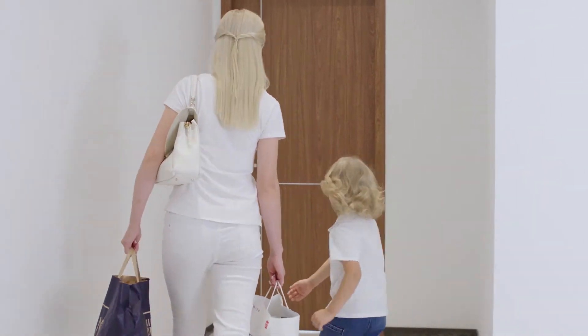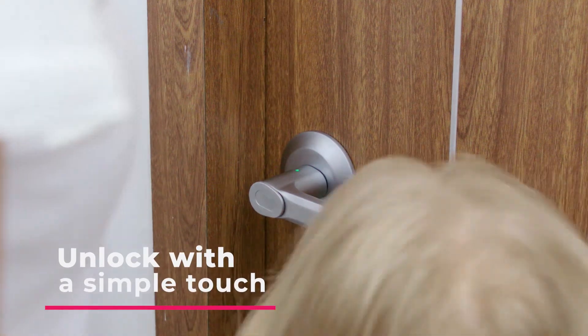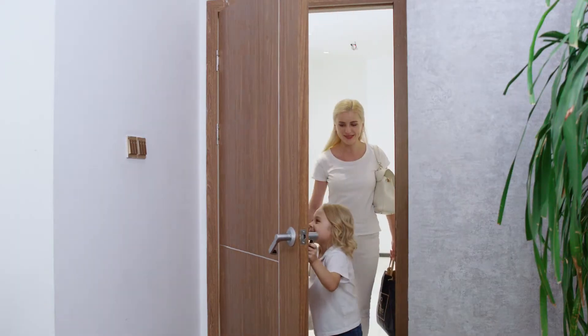With Brill Lock, you will never have to fumble for keys at the door again. By simply touching the fingerprint interface, you can unlock the door immediately.